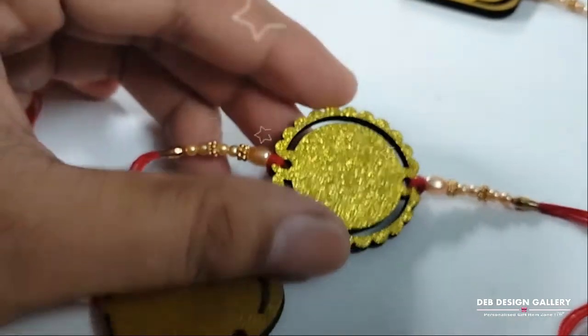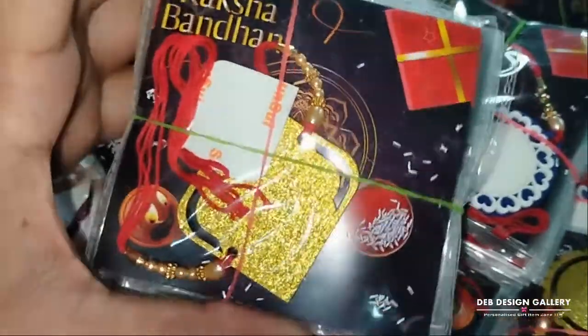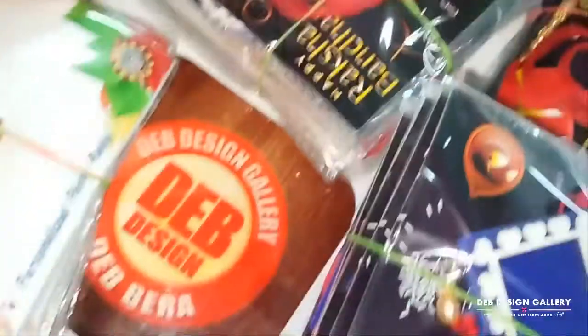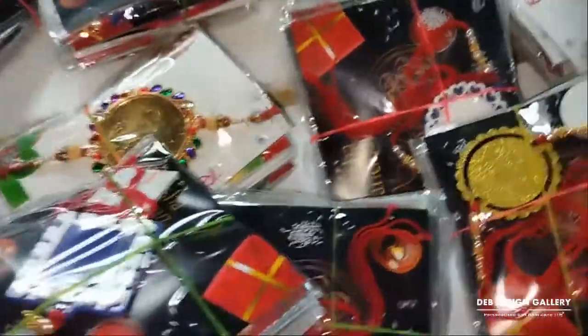Also made with MDF. This all is available in Dev Design Gallery — you can order it online. We can deliver anywhere in India. Also available is another collection: MDF Rakhis.